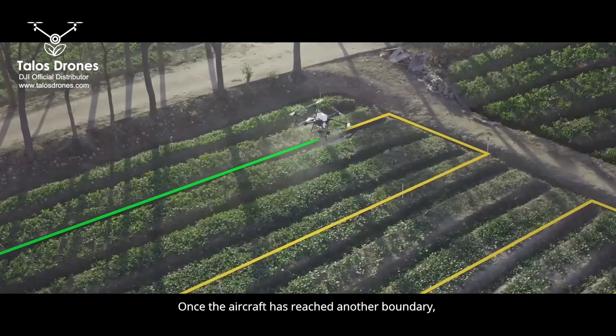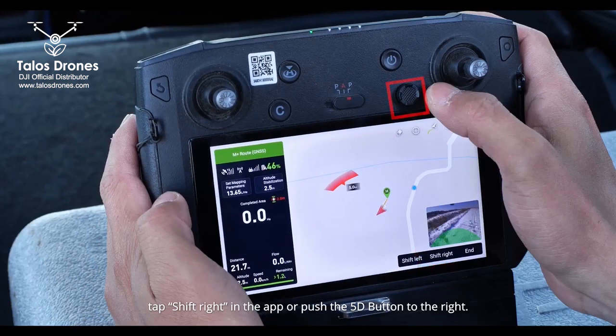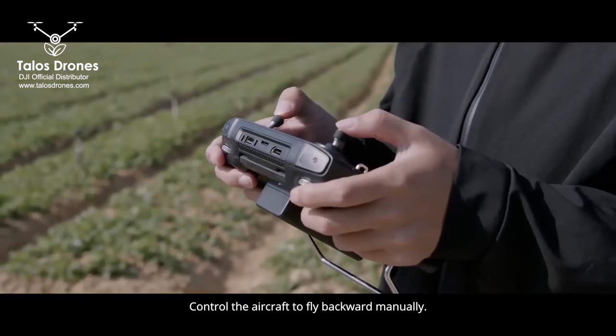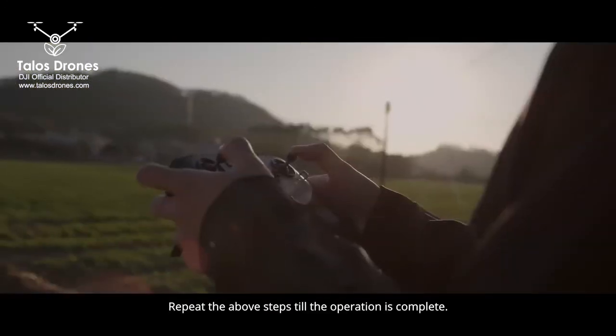Once the aircraft has reached another boundary, tap Shift Right in the app or push the FD button to the right. The T20 will automatically move to the next line. Control the aircraft to fly backward manually. Repeat the above steps until the operation is complete.